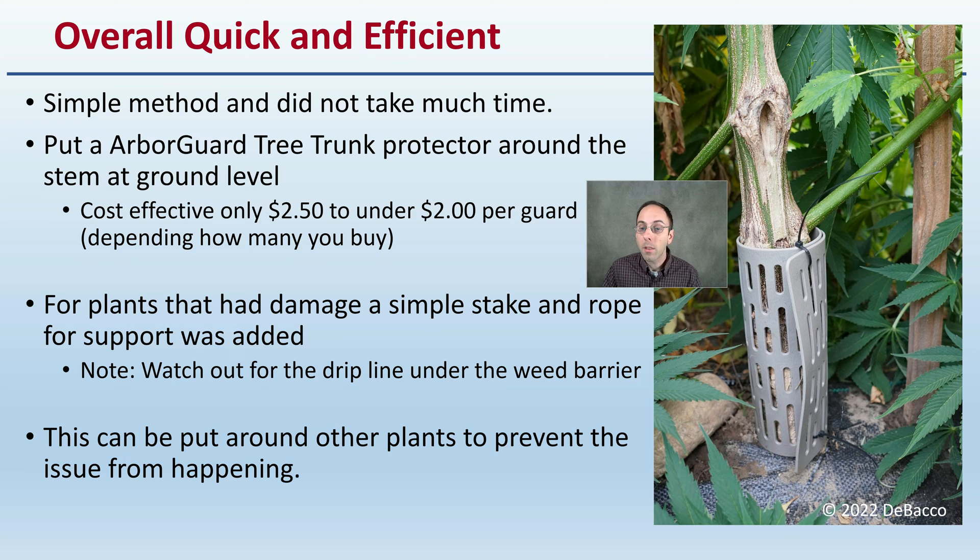For the plants that had damage, a simple stake — as we can see right on the side — and rope support was added. Watch out for drip lines under the weed barrier when you're punching that stake in the ground; always find them first and repair any you hit, or move them out of the way before punching the stake in. This can also be put around other plants as a preventative measure.